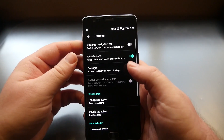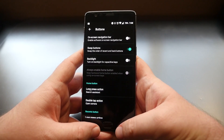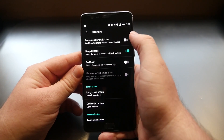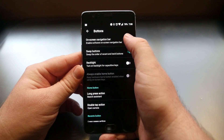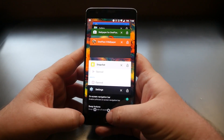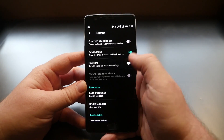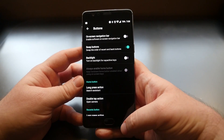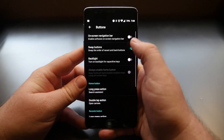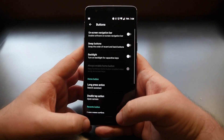Go back to Settings and go to Buttons. By default, the back button and recent apps button are capacitive keys next to the home button. You can also enable on-screen buttons like most Android phones — turn it on and now you can use the recent apps, home, and back buttons on screen. You can also swap the layout so that the recent apps button is on the right and the back button is on the left.